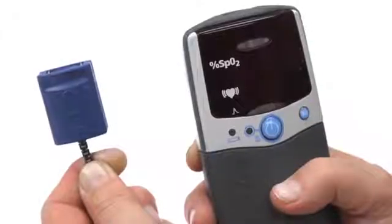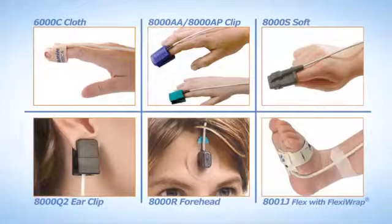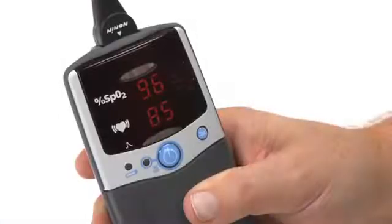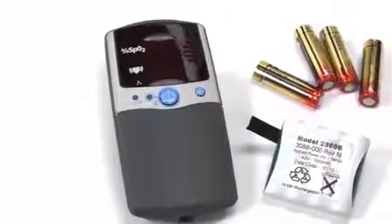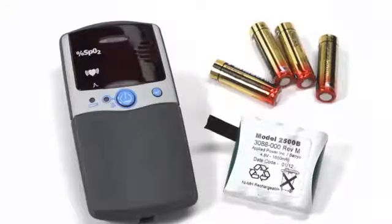To start, ensure the sensor you are using is compatible with the Nonin PalmSat Oximeter. All Nonin PureLight sensor types will work with the PalmSat Oximeter. The PalmSat Oximeter is a good choice for both mobile and non-mobile uses. It is powered by either four alkaline AA batteries or a rechargeable battery pack available from Nonin Medical.